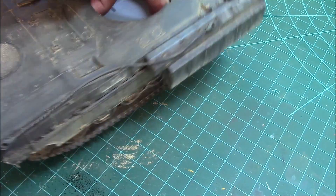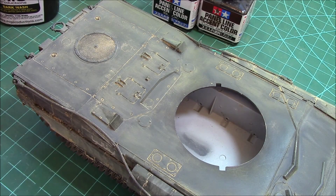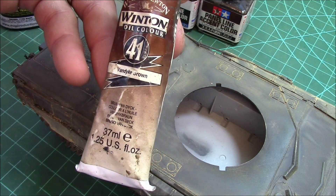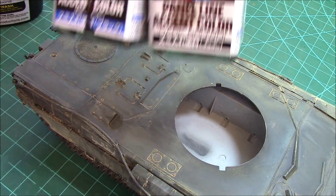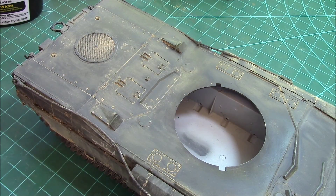Now we're going to add some stains as another layer. You can mix your own using Winton oil - something like van dyke brown - with a bit of thinner for washes. Or you can use the MIG dark wash, the MIG brown wash, or even the Tamiya panel colors - black, dark brown, or even gray. Keep in mind the Tamiya stuff is a lot thicker than the MIG product, so in this situation we're going to leave the Tamiya product aside because it's a little too thick for what I'm looking for.